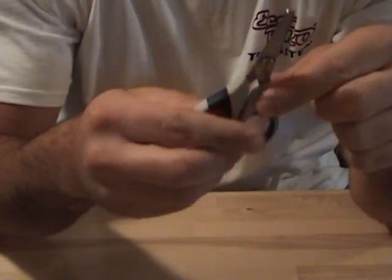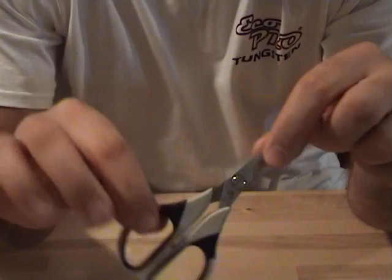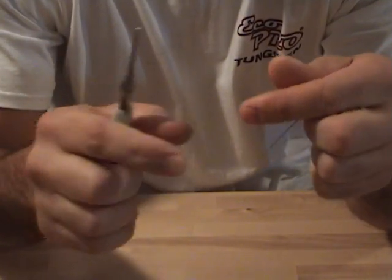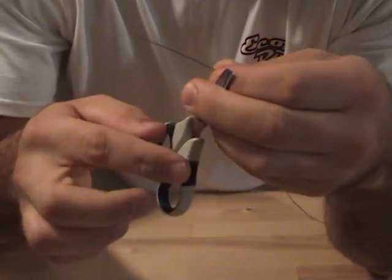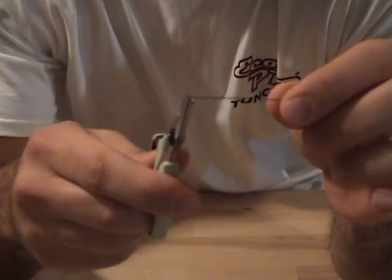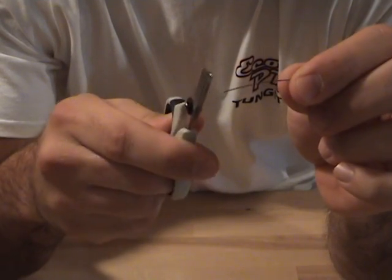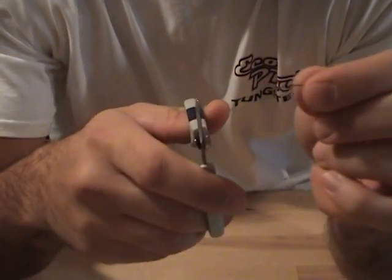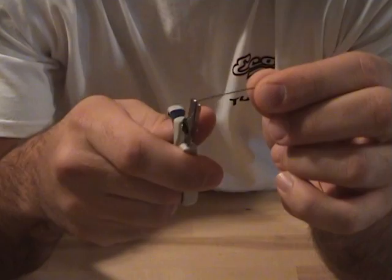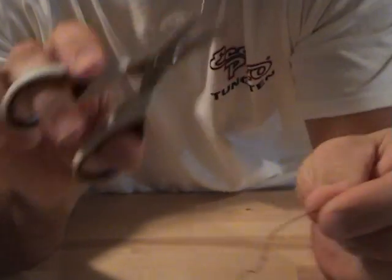From there I went to the Bass Pro Shops braided line scissors. These were designed to cut braid. They're like five or seven bucks I think. As you can see, all it really does is just fold the line over — doesn't even cut it. So not the best choice again for cutting braid. I don't recommend this.